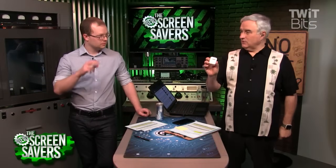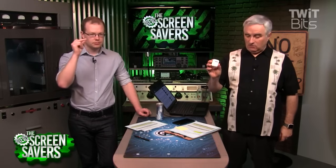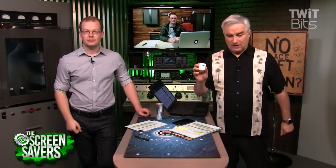As always, when there's a new product, the folks at iFixit leap into action. Kyle Wiens is on the line with us. He's the co-founder of iFixit.